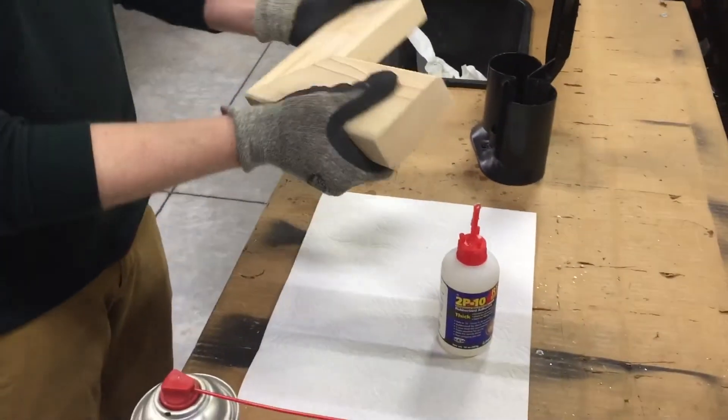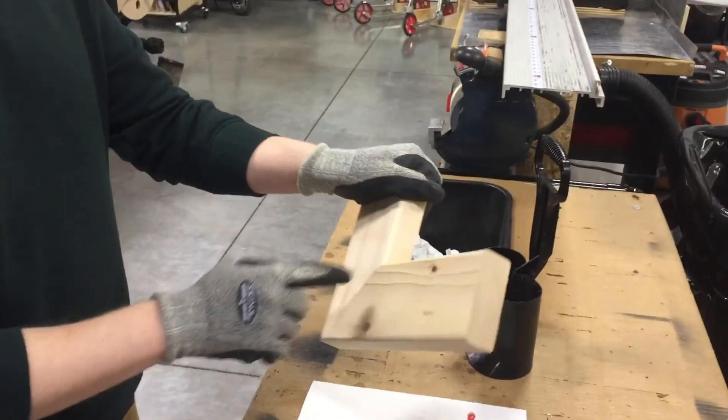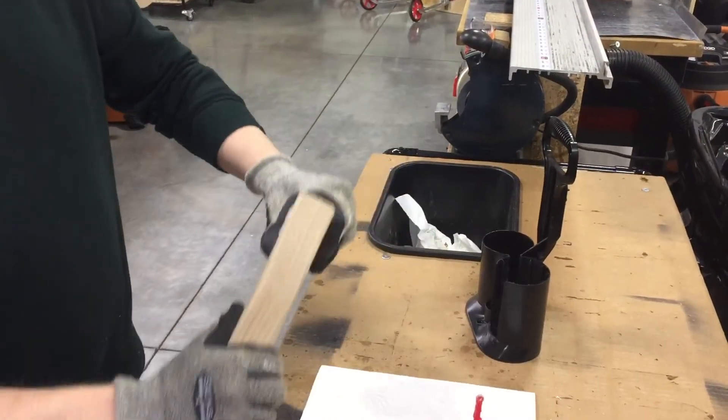This is the thick glue, normal can of activator. Again, this is probably 6 months old. And that was it — glue on one side, activator on the other, and you have a very, very strong bond.